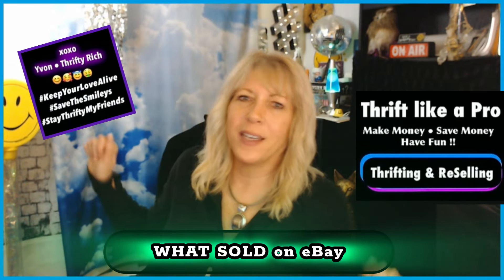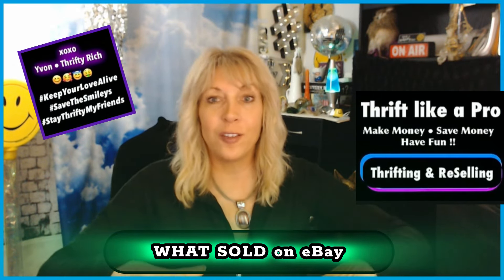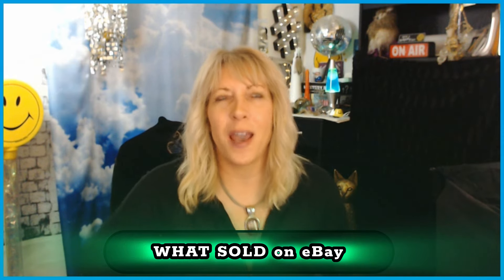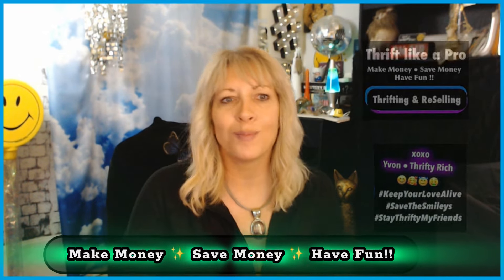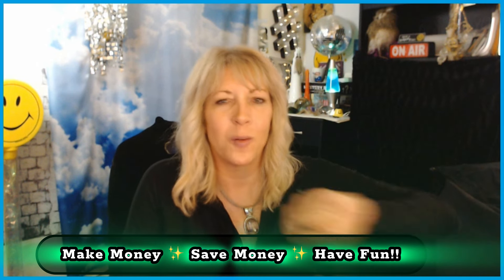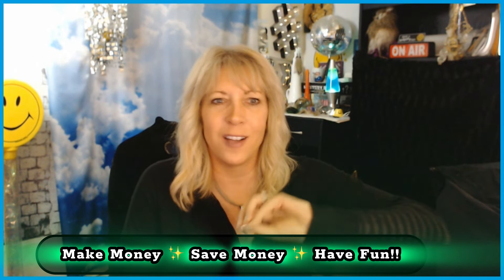Hi friends! Here it is — another down and dirty, no fluff 'what sold' — this is for eBay. It's kind of hard to keep track of everything that sells out of my two booths, but this is for eBay because, as you know, I've gone back this year and fluffed up my eBay and it's doing pretty well. Let me pull that up. I'll put myself over to the side — down and dirty, no fluff.